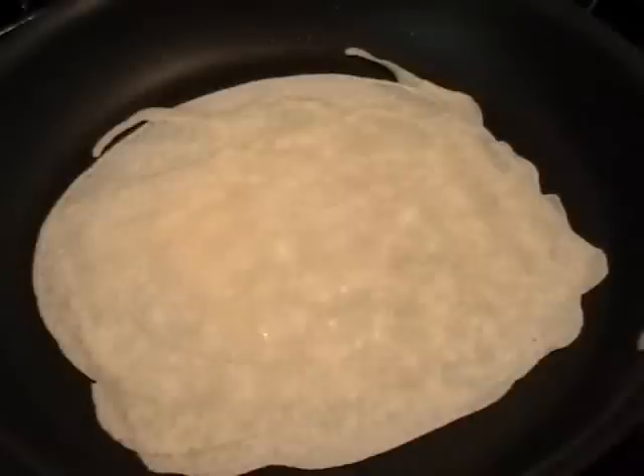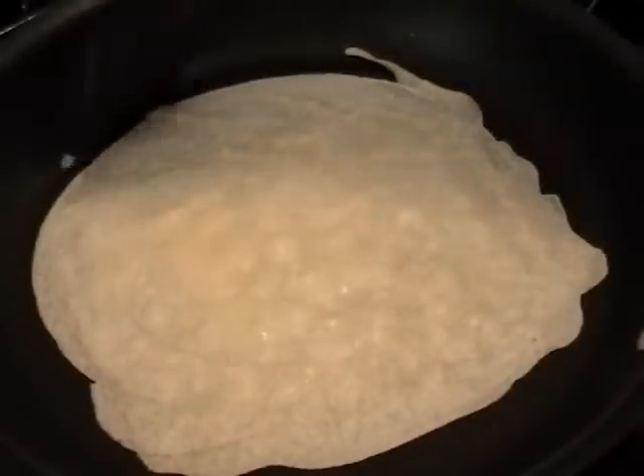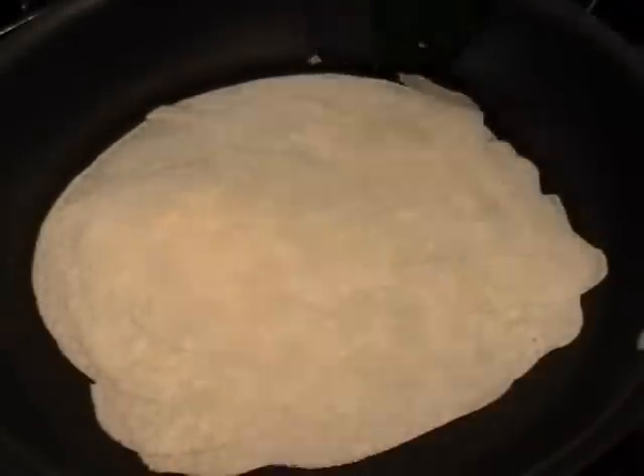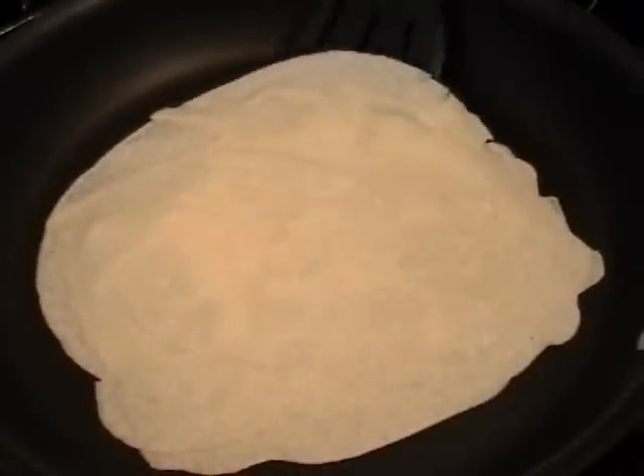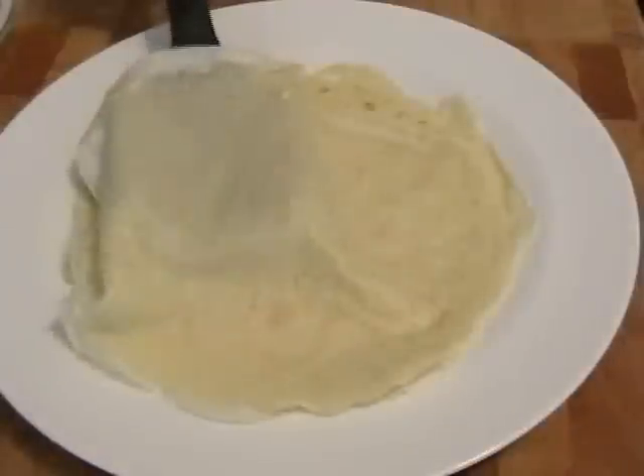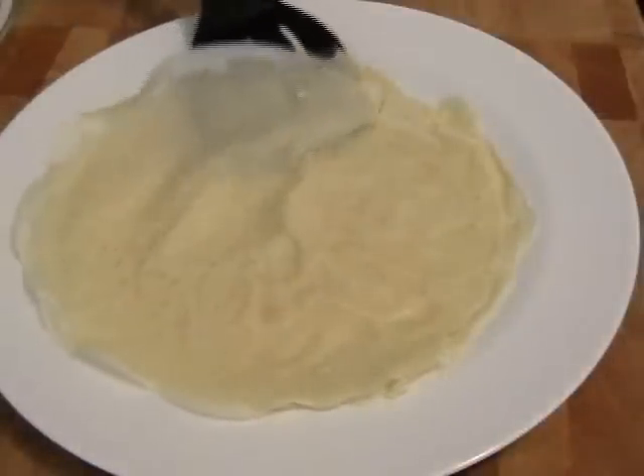That second side you want to go about 15 to 30 seconds, and your crepe is done. If those irregular edges really bug you, you can cut them off. When you flip it over you're going to see little lightly browned blisters — that's completely normal, that's what they're supposed to look like.